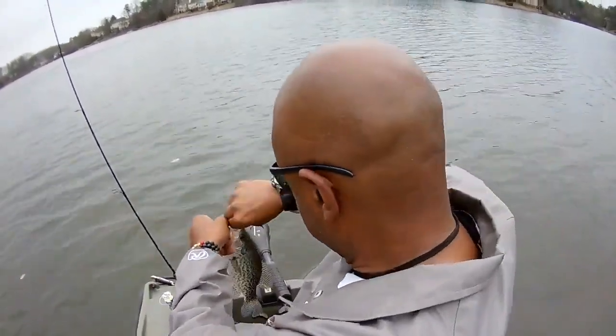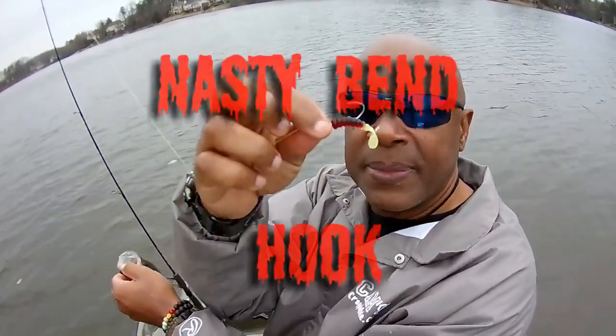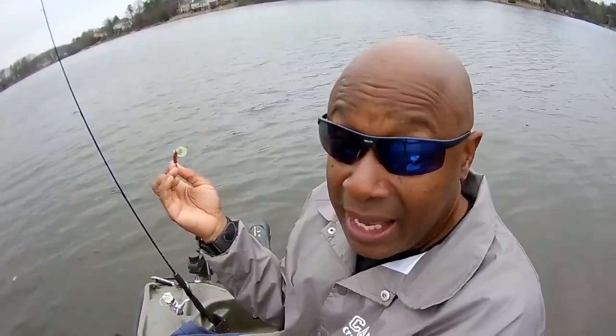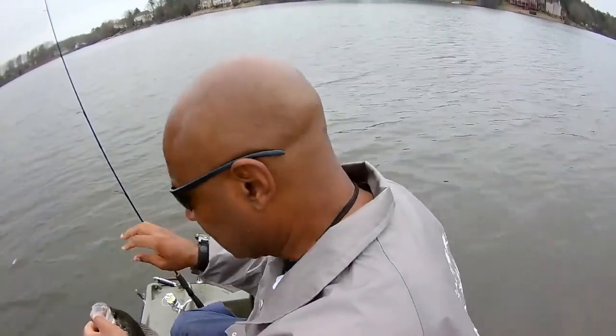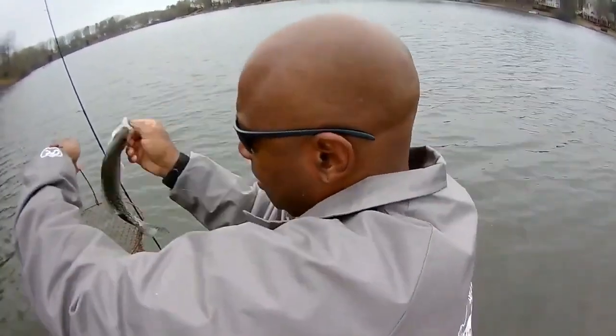Let me show you that hook — I'm using the 1/16 metal head with that nasty bent metal hook, and that red, black, and chartreuse. I like what I'm doing, and I'm not changing any one of them. Let's put him in the basket before I start talking — you know once I start running my mouth I just don't stop.